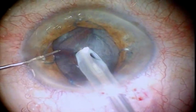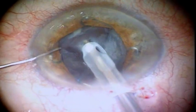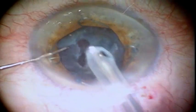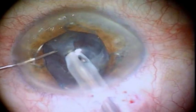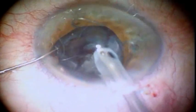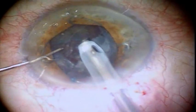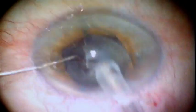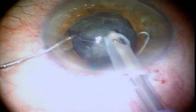Secure iris fixation provides sufficient access to the nucleus. The surgeon can use any technique of nucleus disassembly, including divide and conquer, phaco chop, or pre-chop. Bimanual manipulations in the anterior chamber are not restricted by the ring, and the iris remains stable throughout the procedure. There is virtually no risk of iris aspiration into the ultrasonic needle.